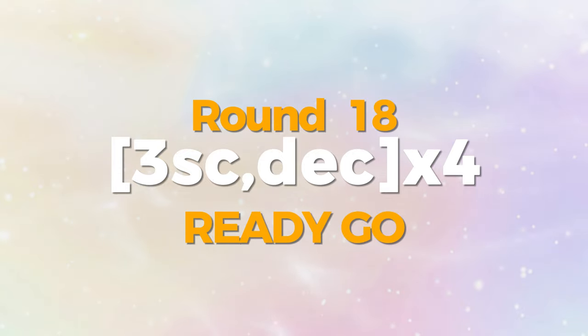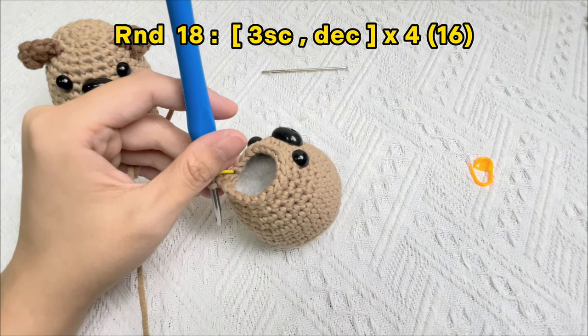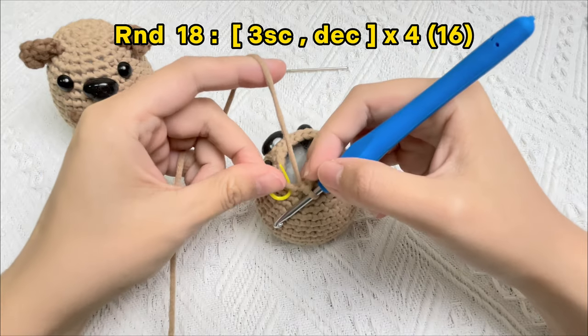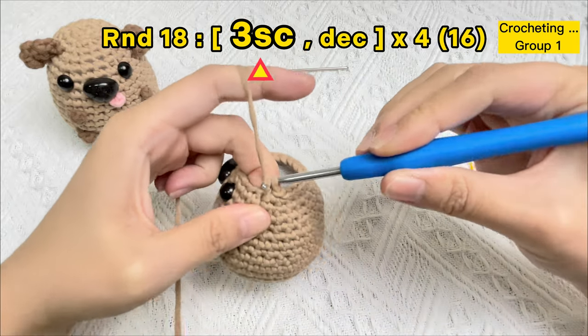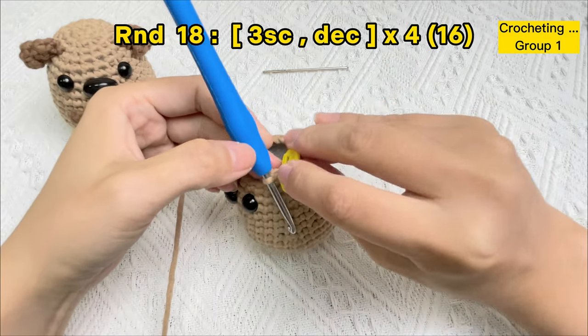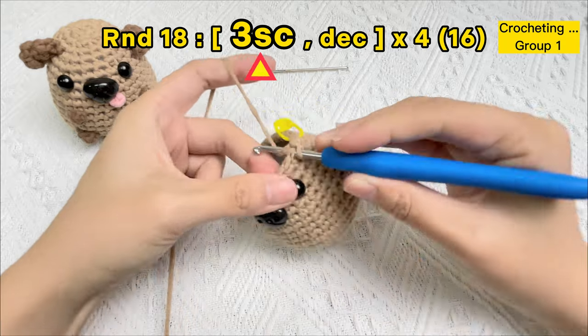Let's crochet the body of the baby dog. Round 18: start four groups of three single crochet stitches and an invisible decrease stitch. Remove the stitch marker in the first stitch of round 17. Crochet the first single crochet stitch of round 18 and use the stitch marker again under only two strands of yarn. Crochet the second and third single crochet stitch of round 18.